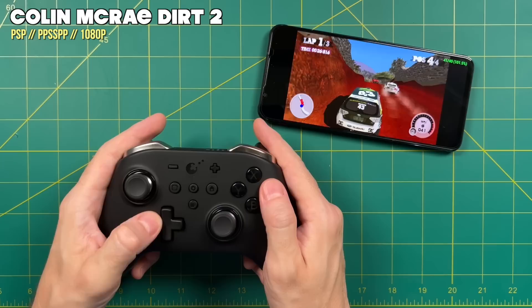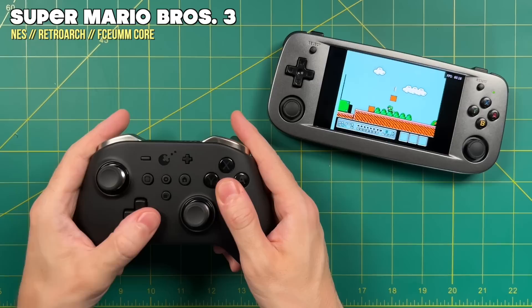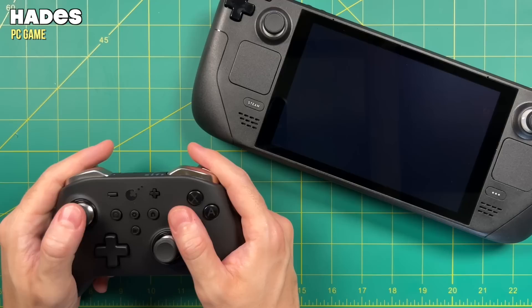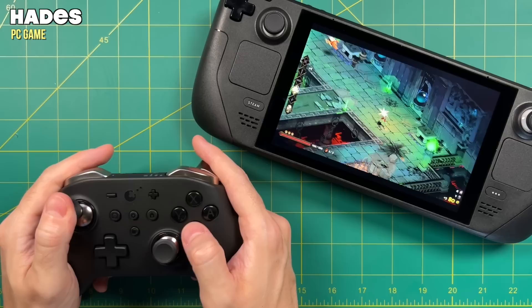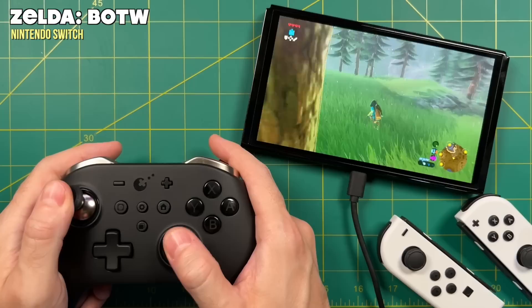Next I tried the Anbernic RG503, which is still running its stock operating system with Bluetooth external controller support. You could use the HDMI out on this and plug it into a TV for a nice little mini console. Moving on, I tested it with the Steam Deck as well, and this one worked great too. I wouldn't recommend an external controller in handheld mode, but if you had a USB-C to HDMI output, you could hook this to a TV or monitor and use the controller instead.